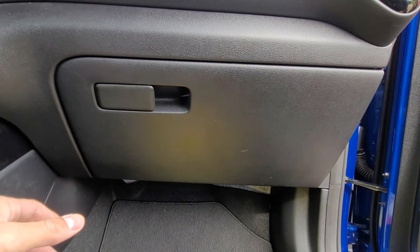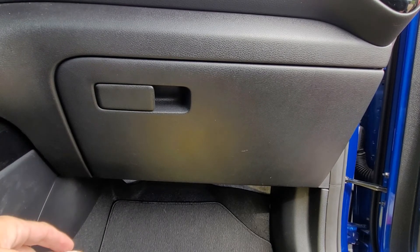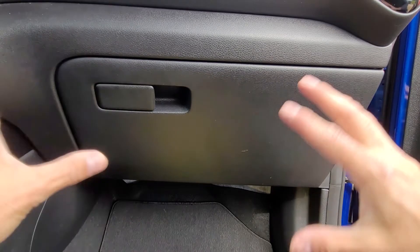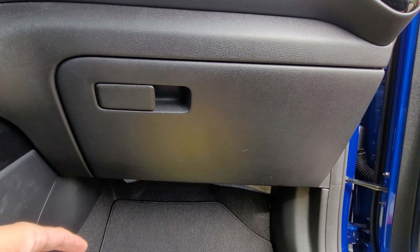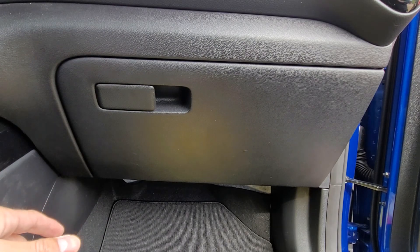And you're good to go. That is changing the air filter on a 2020 Kia Soul. It should be the same across all Kia Souls, so no worries if there's a difference in your trim. Alright, thanks for tuning in, and I hope this video was helpful to someone.